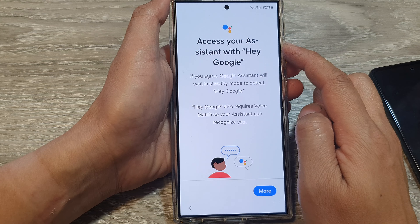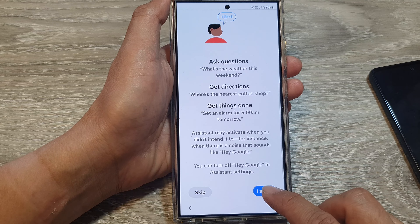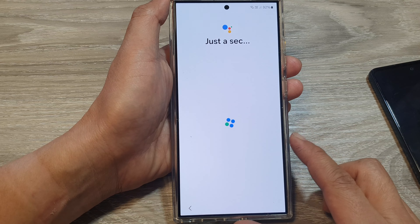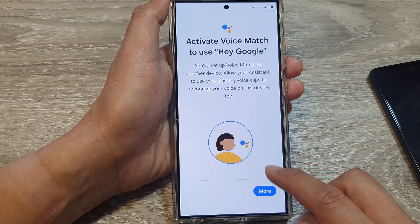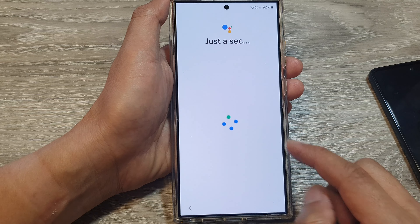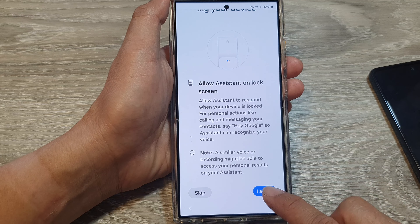Here it asks to access your Assistant with Hey Google. You can set up Hey Google — tap More, then tap Agree. If you don't want to set up any of this, you can tap the Skip button.